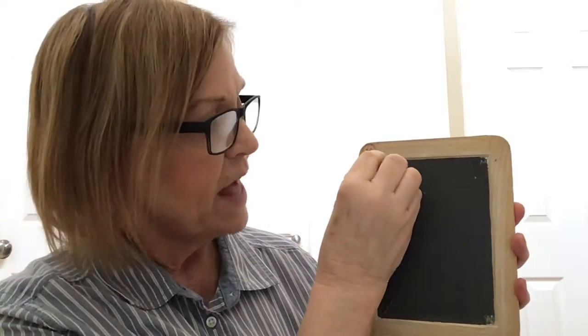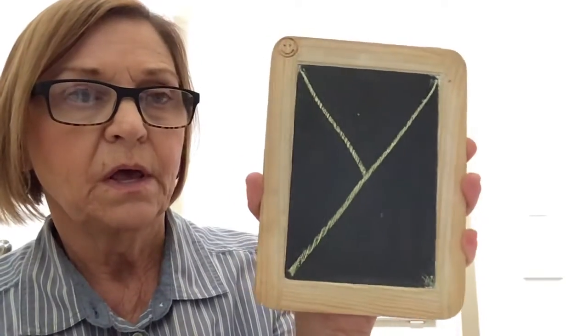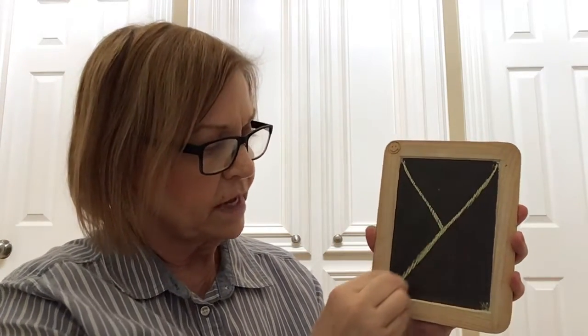For letter Y, we're going to start at our little happy face and we're going to make a little diagonal line, and we're going to stop in the middle. Then we're going to come back to the top and make a big diagonal line down to the opposite corner. That's letter Y — it's a little diagonal line and then a big diagonal line.